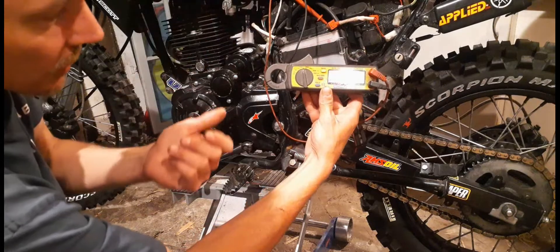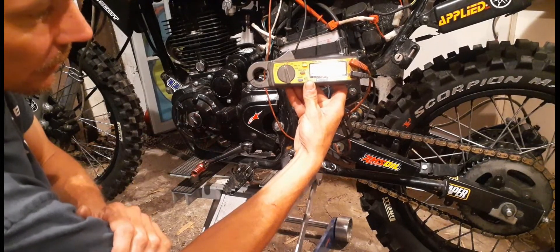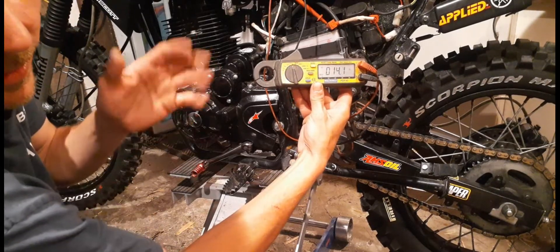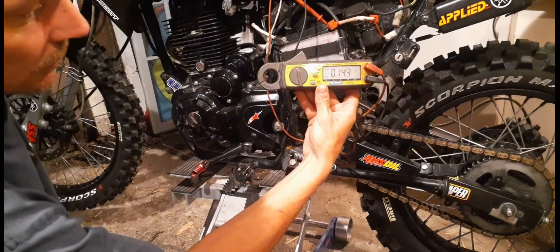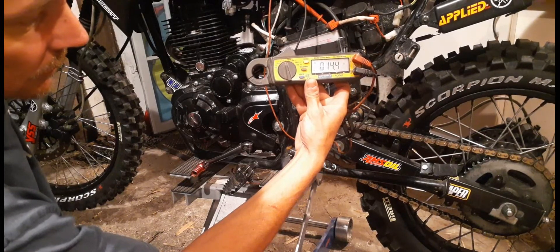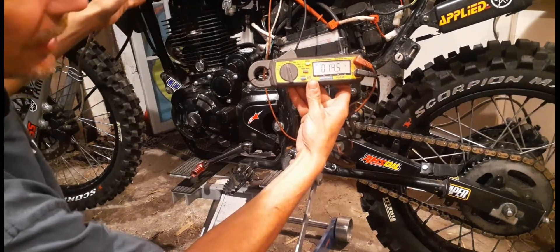So here we go — this takes a second because it's old. Okay, that's close enough, I'm happy with it.